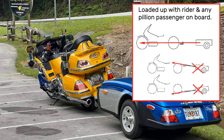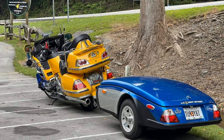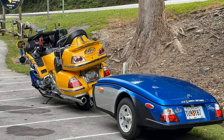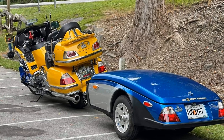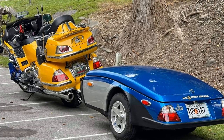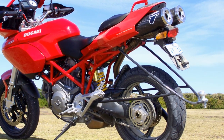Slightly nose-down is okay, but unless your rig is parked, your trailer should never be nose-up. With all the different motorcycles available past and present, you may not be able to purchase a hitch to suit your specific bike, which means you may have to make your own. If you're making your own hitch, getting this height spot-on can prove quite difficult.